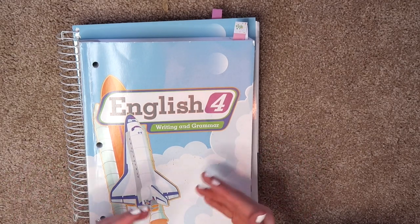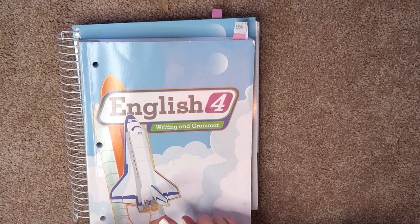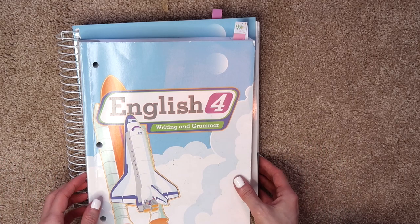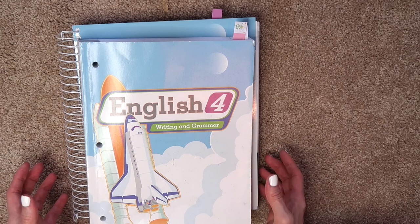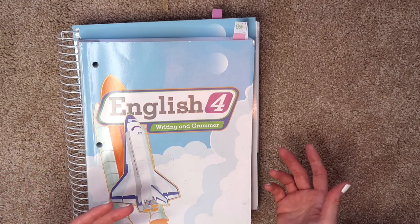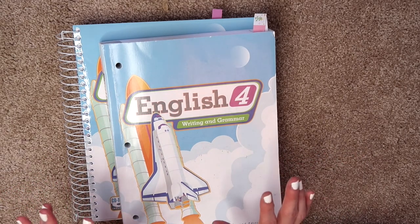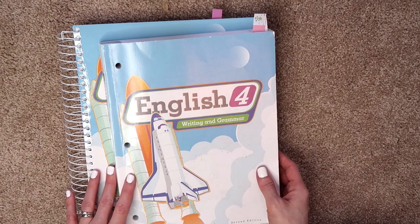There are other options you can purchase, and everything can be purchased individually if you want to. There is a test booklet you have to purchase separately if you want it, and there's also the test booklet answer key. If you plan on giving your child the test, you're going to want the answer key unless you're planning on grading them all yourself. You can buy everything as a bundle, and I like that because it gives you the option to customize what you're interested in using based on your budget.